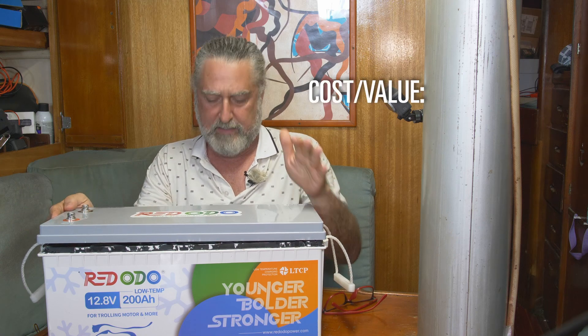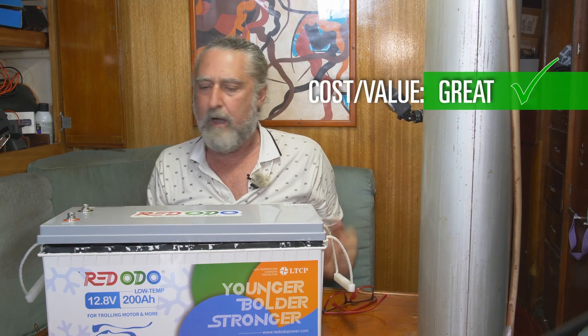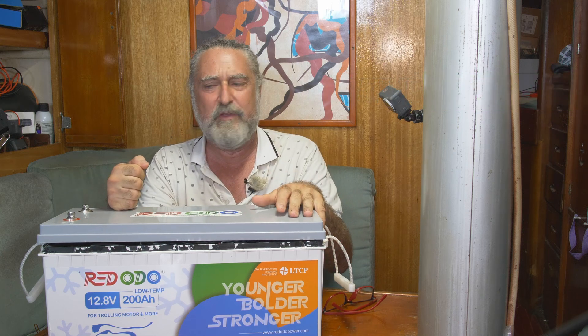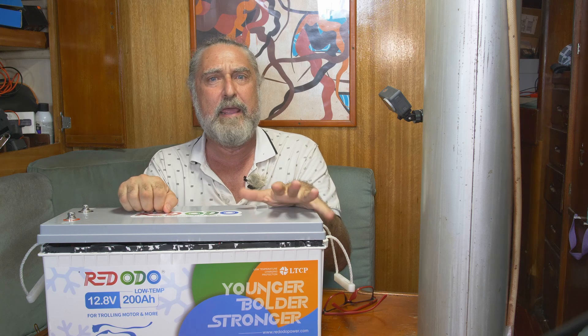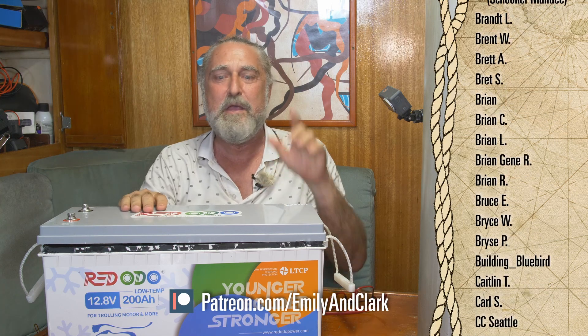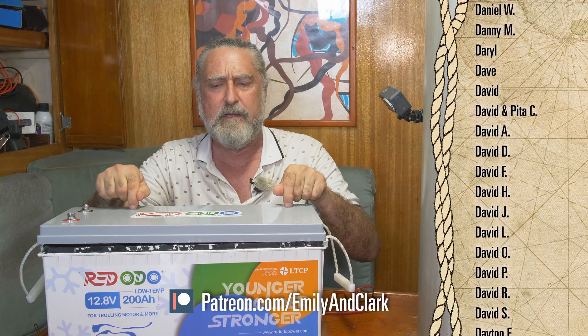Cost value at the time of the video: I give it a great. It does what it's supposed to do — it does what it claims. You can't ask for more than that in a battery, and it's reasonably priced. It would be nice if they had Bluetooth too, but you keep adding would-be-nice-tos and the price goes up every time.